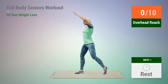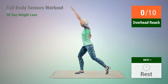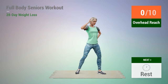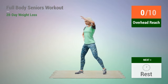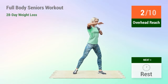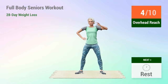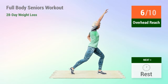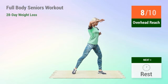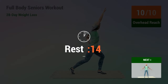In 5, 4, 3, 2, 1, go. 1, 2, 3, 4, 5, 6, 7, 8, 9, 10. Rest time.